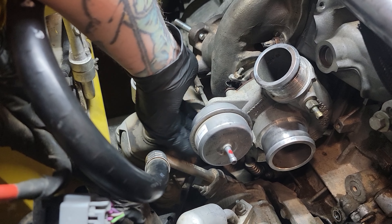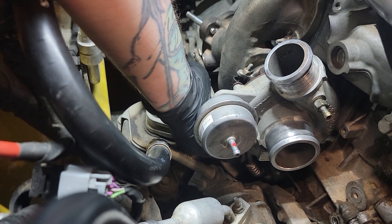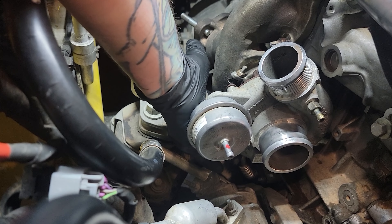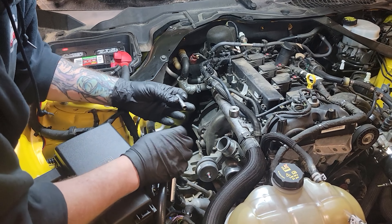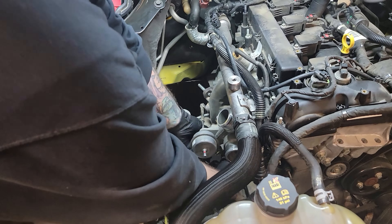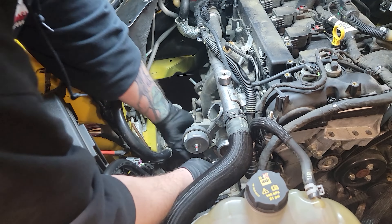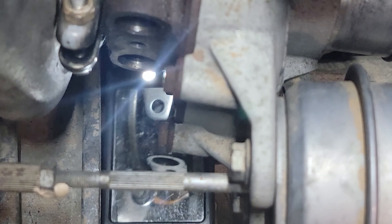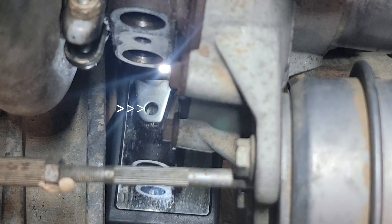This is a pain in the ass — there is an 8mm bolt holding the drain line to the bottom of the turbo. If you put your hand under here, you can feel it. It's an 8mm that faces up. It's definitely a pain in the ass, but you've got to take it out. As you can see in the mirror right here, that is the location of the 8mm bolt — that's on the bottom of the turbo, just so you can get a better idea of where it is.